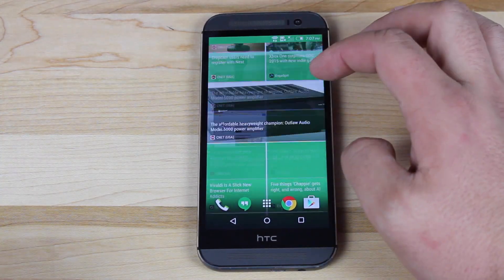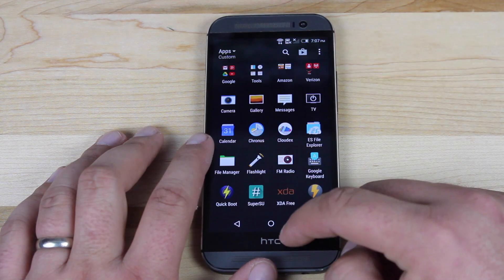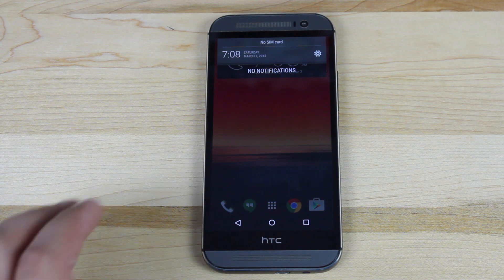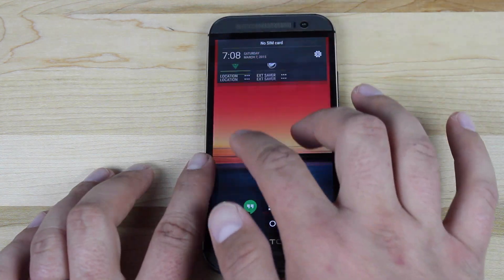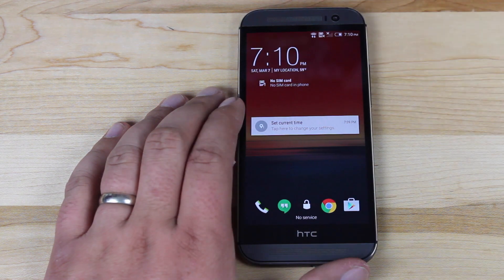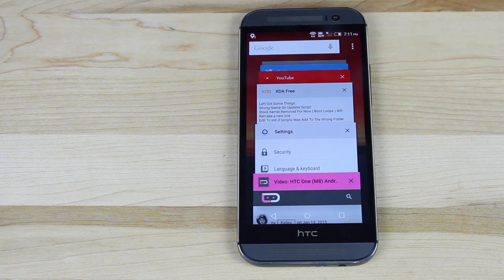You can see that we still have Blink Feed here, and as you can see it's really snappy, really fast — it runs really smoothly. If we pull down the notifications, you can see that we now have the Lollipop style notifications where if you just pull down once, you get your time, date, and whatever notifications. If you pull down again, you get your settings. If you pull down with both fingers, you get your settings from one swipe. If we hit the recents key, you can see the new recents featuring the Google search bar.